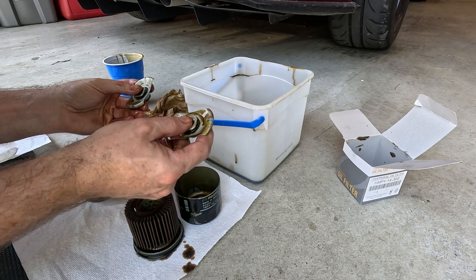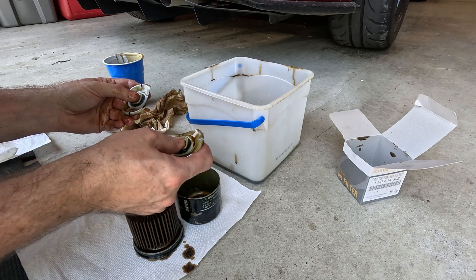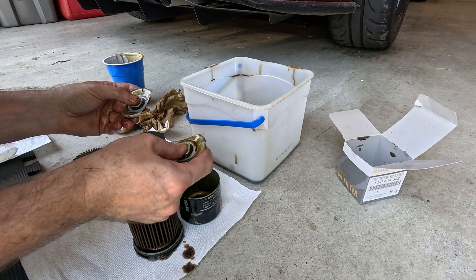I think the difference is the pressure relief valve. On the CX9 one — the Y — it's slightly higher. I did some research and sure enough, that is the main difference between those oil filters.